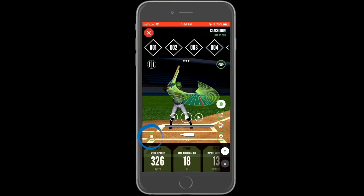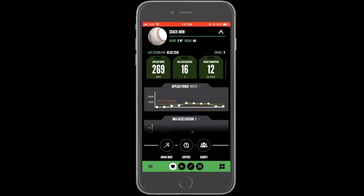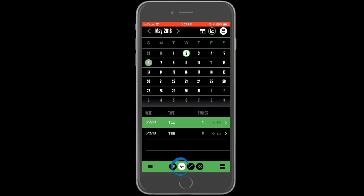Normal actions such as sharing, deleting, and flagging a swing can all be taken. When finished analyzing the data, select the X in the top left corner to return to the session setup screen. The session you just uploaded will appear as your last session on the home page and will be available in history.